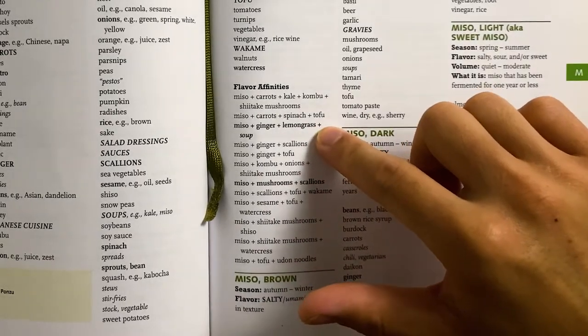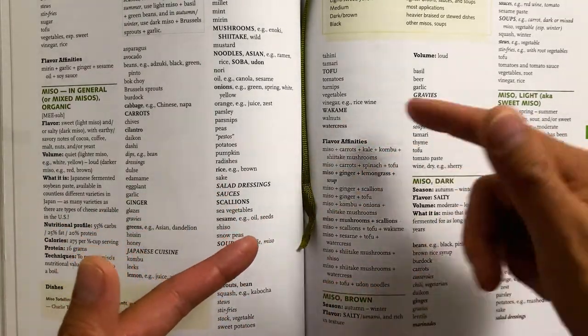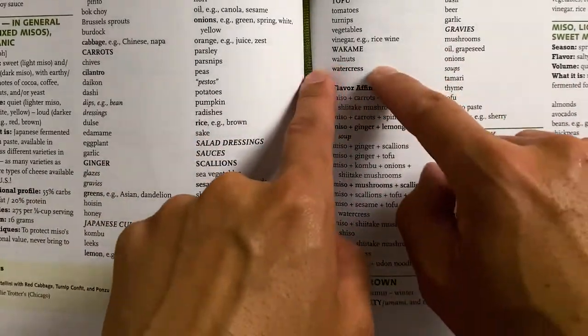At the end of each featured ingredient, there's a series called flavor affinities. These flavor affinities are essentially strong pairings that work well with one another. The bold lowercase flavor affinities are a stronger series of pairings than the plain text ones. What's great about the flavor affinities is that you can create your own by substituting ingredients within the list — maybe substitute shiso for ginger or sesame for carrots. The flavors will still be compatible as long as you bounce flavors within the affinity list. The Flavor Bible is great because it lists ingredients in a linear way, taking the guesswork out and making it easy for you.